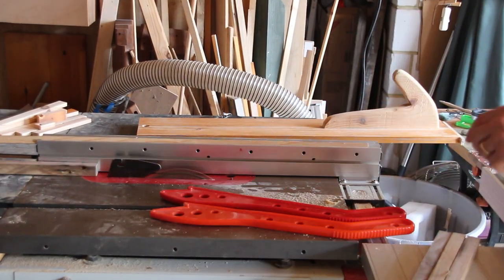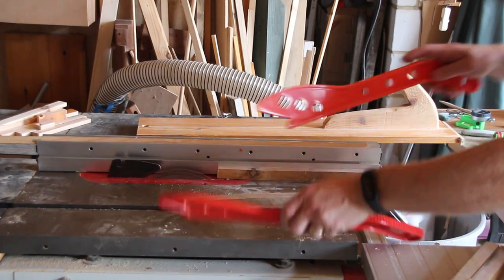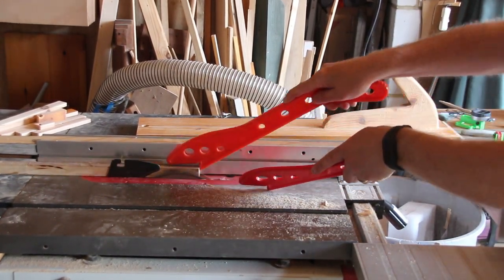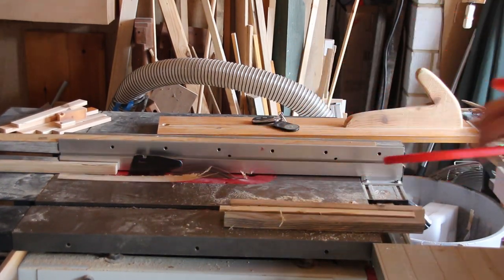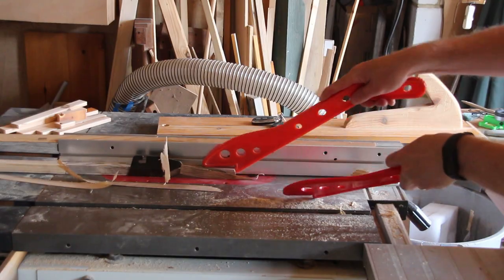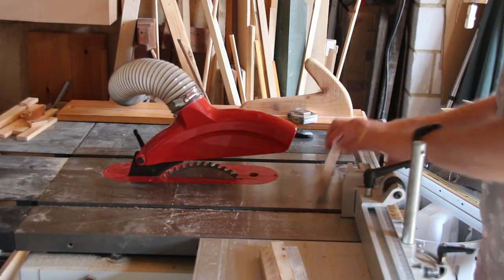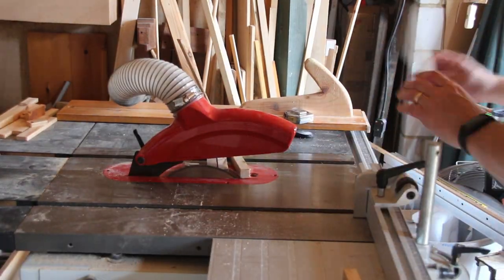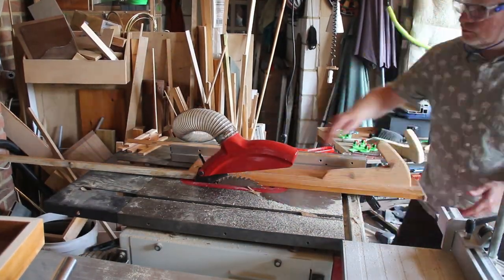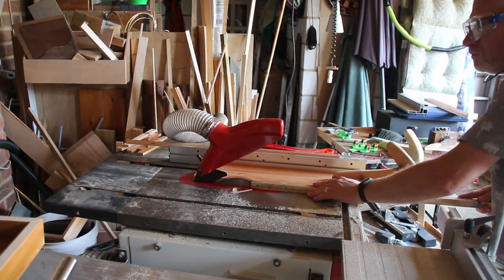These pallet wood scraps will make the corners of the crate, but I just need to tidy them up and clean them a little bit on the table saw so they're all the same dimension. Now I flip the pieces over 90 degrees and cut them again so they'll have a square profile. I'm trimming the ends square, then I'll flip them round and cut them all to six inches long. The last thing I need to do is cut some slats for the bottom of the crate from an off-cut of old pallet wood.